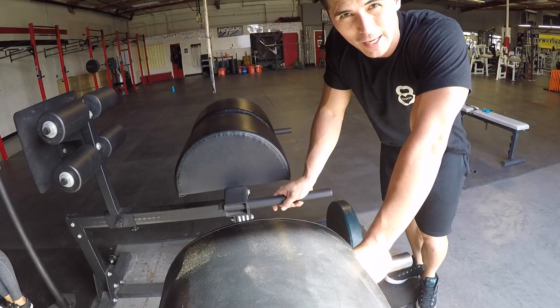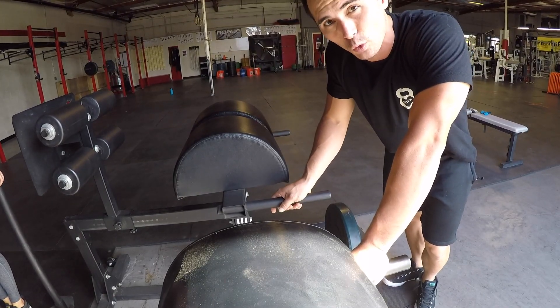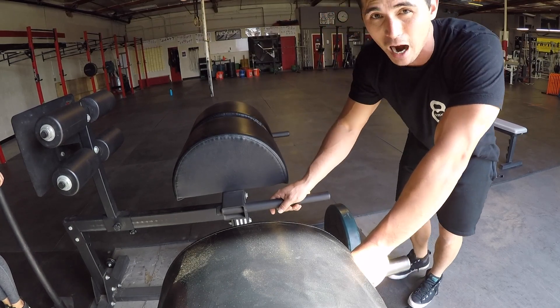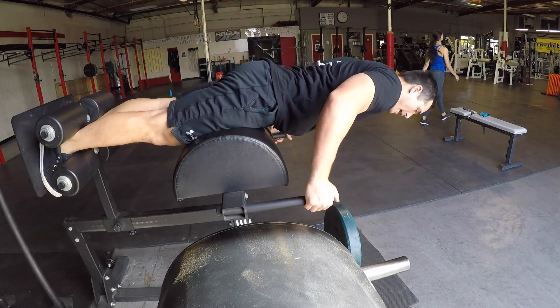It's glute day here at Next Level Sport and Fitness, working out with Bae. I still got some front squats to do. Weighted hip extensions — we're gonna do 10 reps with 45 pounds. Ditch the weight and we're gonna max out max reps just to get the glutes firing and turn the low back off. Chin down. 45 pounds, 10 reps.